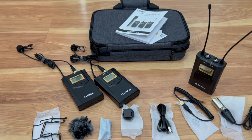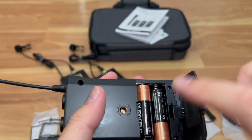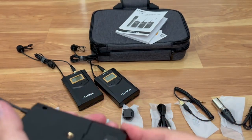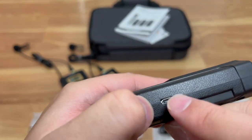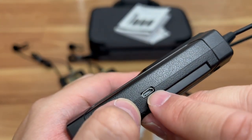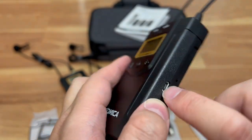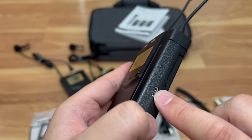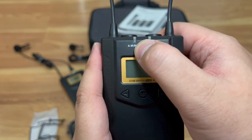Alright everyone, I'm back. I loaded up the batteries — two AA batteries for each unit, so I need six total for this kit. Also, if you don't want to use batteries and prefer an external power source, you can use the micro USB and hook it up to an external power bank. So you have two options: external power source via micro USB, or AA batteries. Now that the batteries are in, let's go ahead and turn it on.